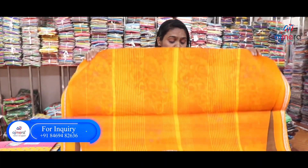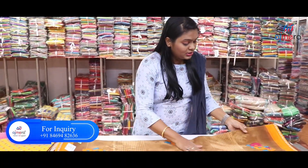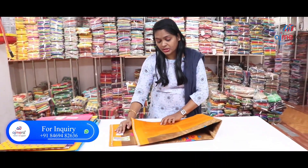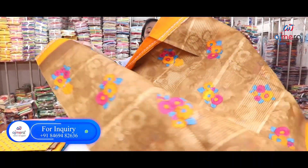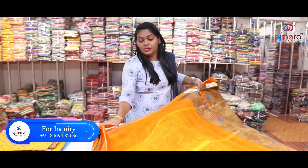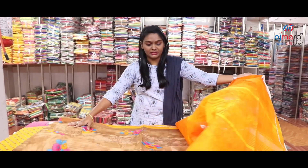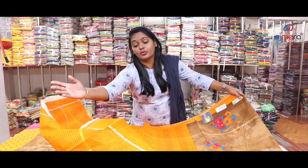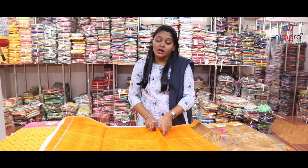Look at this — this is a printed saree. This is a flower-printed brown and orange color border. Look at this, you have got a lot of blouse pieces and a variety of colors. Not only plain blouses, you have got a lot of blouse options in Ajmera Fashions. You can also purchase at a wholesale price.